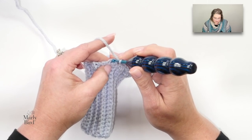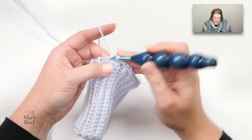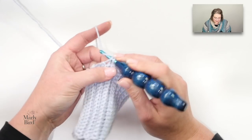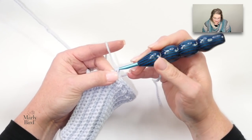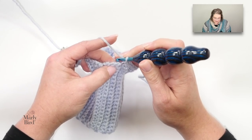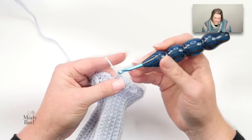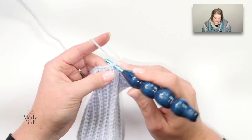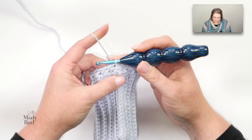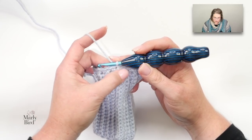I'm going to continue working around to make sure I have all 28 stitches. This does take a little bit of time so be patient with yourself. When you get to the end, join with a slip stitch to the first single crochet you completed. This is one of the only rounds you join with a slip stitch, because as we make the hand warmer itself we're going to work in spirals.